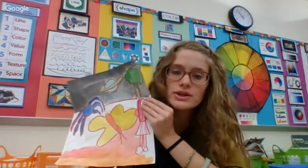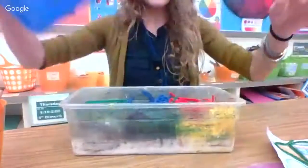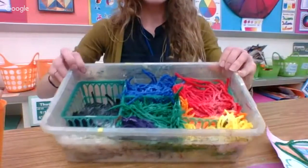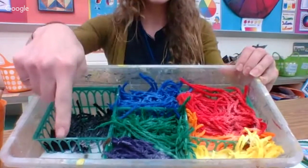After that you're going to use yarn which has been soaked in glue water. I have this container and I'm going to open it up — in here is all this yarn soaked in glue water. It's sorted by warm, cool, and neutral colors.